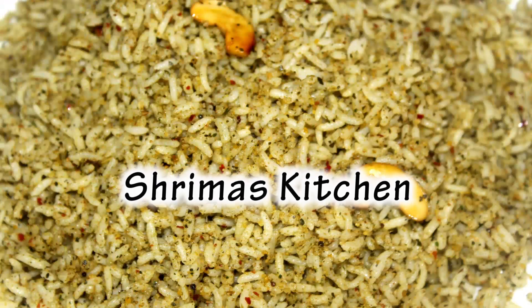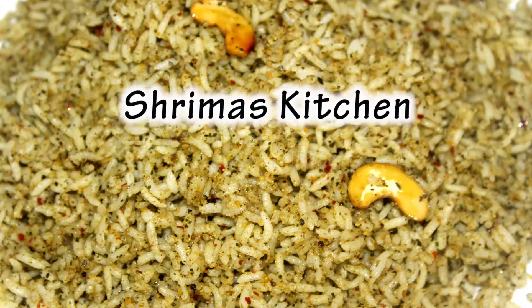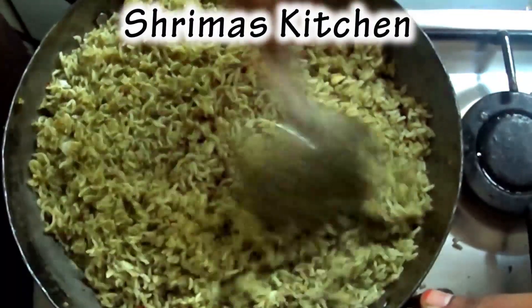Hello Friends! Welcome to Shima's Kitchen. Today, we will show you a lunch box recipe.